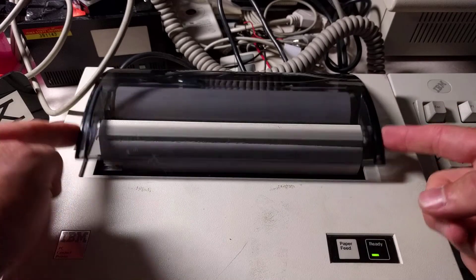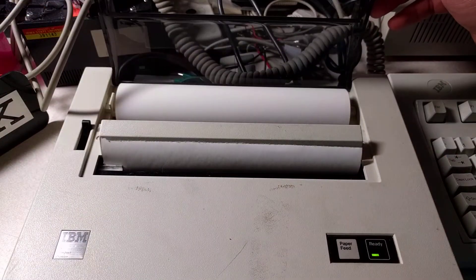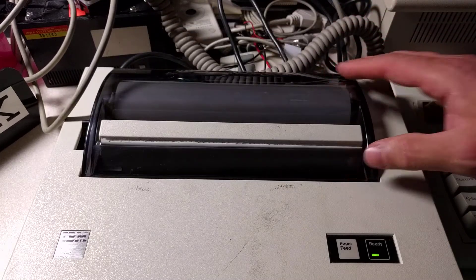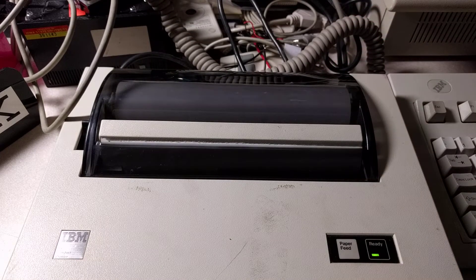The printer is loaded with a roll of thermal paper, otherwise known as fax paper. I've already set up the computer, so all I have to do is repeat the command. Whoops, wrong keyboard — let's try that again. Repeat the command and it starts.